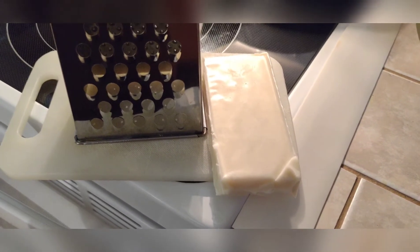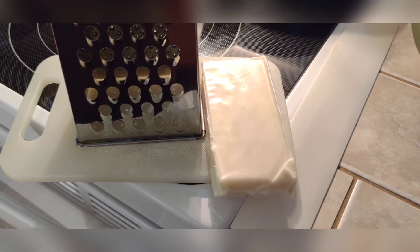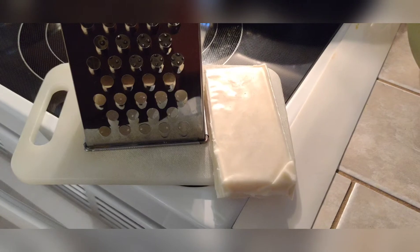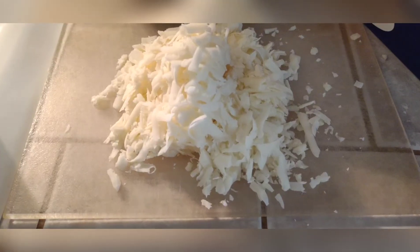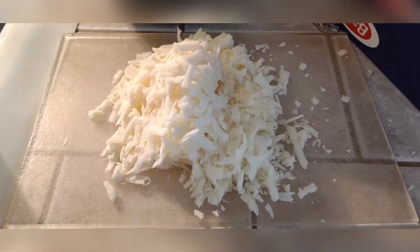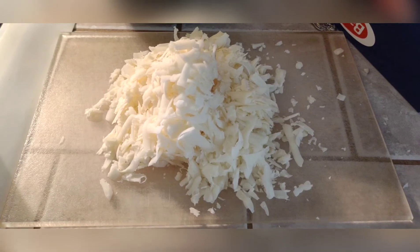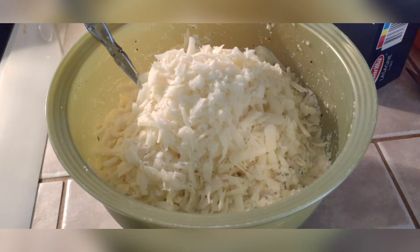We've got a block of store-bought mozzarella — an eight-ounce block — and we're going to grate this up and add it to the ricotta mix. Once the block of cheese is all grated up, put it in with your ricotta mixture, mix it all up, and then move the mixture back into the refrigerator.